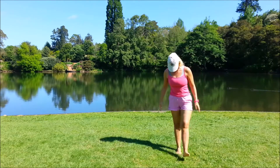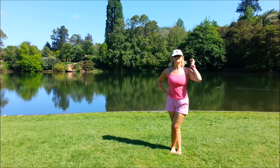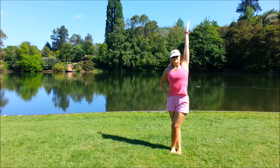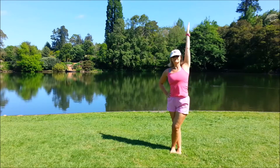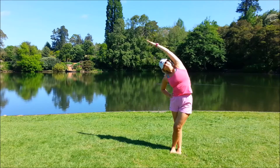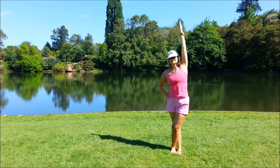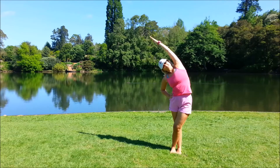Take the right leg over the left, trying to get the toes in line if you can. Bring the right arm up, left hand to the hip, and we'll inhale. Exhale, leaning over to the left. Come back to centre, inhale, exhale over again — maybe a little further. Come into the centre, inhale, inhale, and exhale.